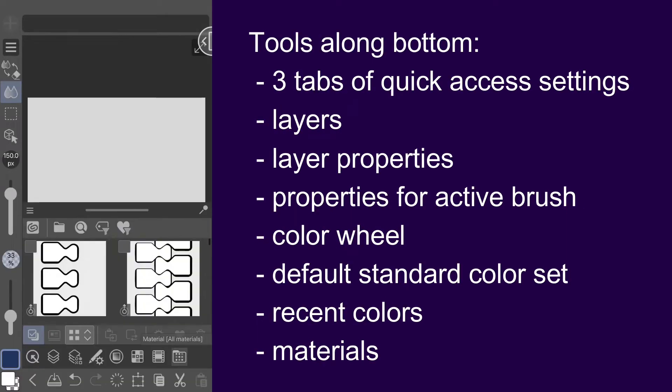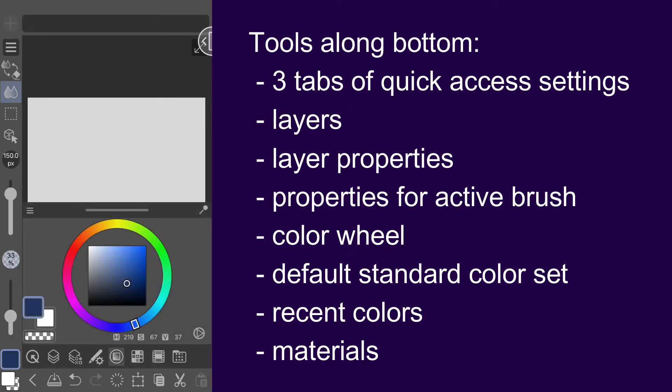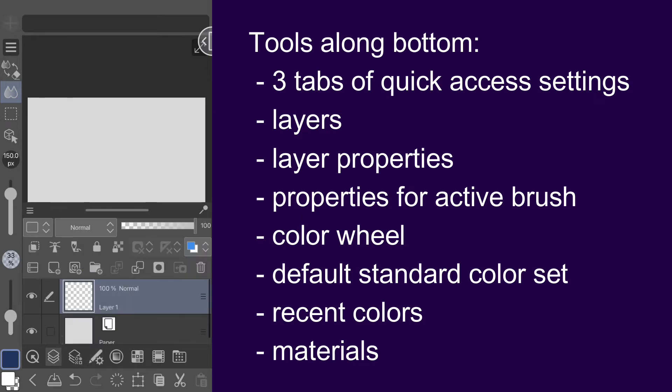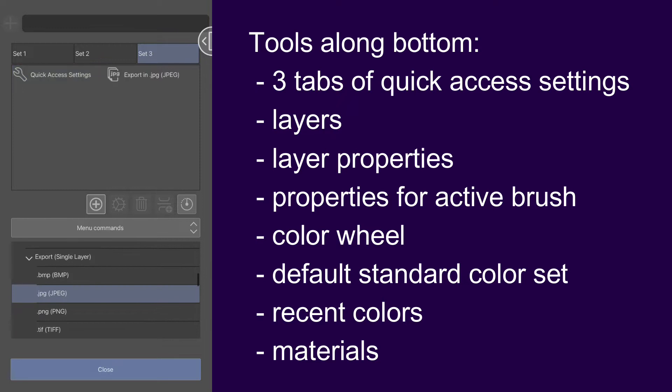Across the bottom you have materials, recent colors, the default standard color set, a color wheel, properties for your active brush, layer properties, layers, and three tabs of quick access settings which are easily customizable for whatever shortcuts you use most.